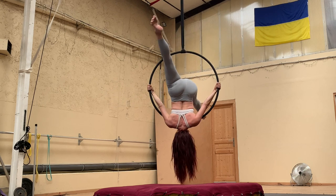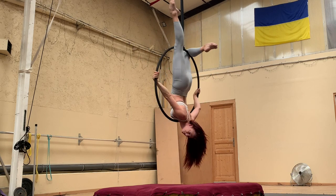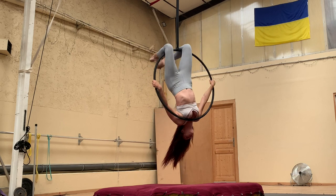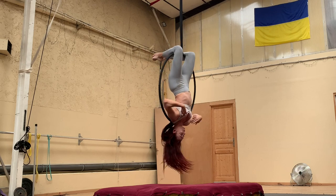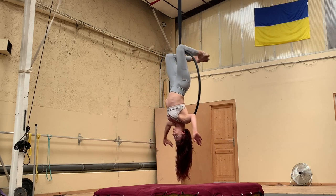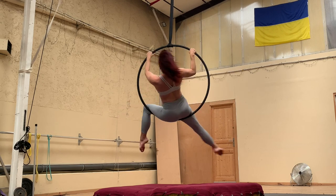Finally, bring up your front leg and hook it over the top of the hoop. Bring your back leg back through the center of the hoop, reach up and hook that one too. Bring your head, chest, and shoulders back through the center so they are once again in front of the hoop, and you've come back to your knee hang position. Here's the whole thing one more time in real time so you can see how it works.